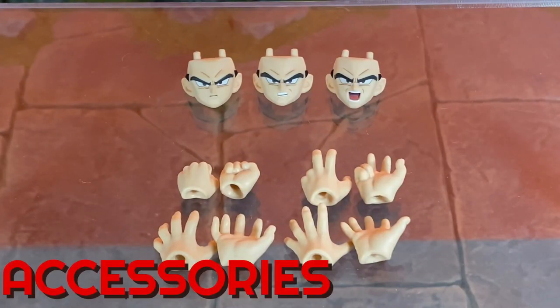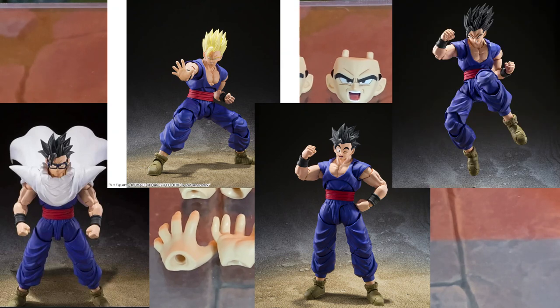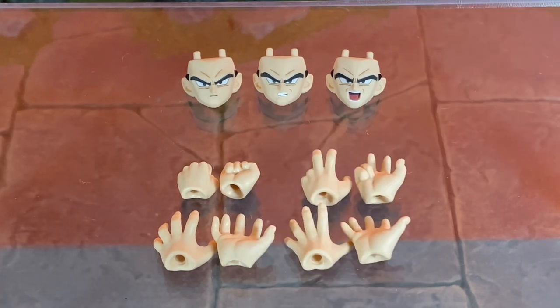Now let's move on to the accessories. Gohan isn't included with much, but remember how much he costs. The rest of the figures releasing in the Superhero Movie line will include accessories for this Gohan, which can be an issue for some people. Some collectors love when Tamashi Nations does stuff like that, and I understand it sucks having to buy figures you don't want for a specific accessory, but collectors who buy every figure in a line see those accessories as a bonus.